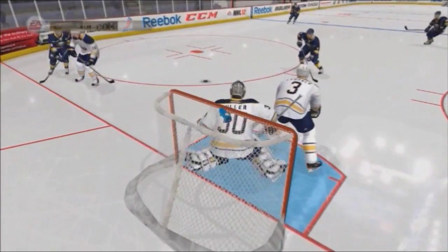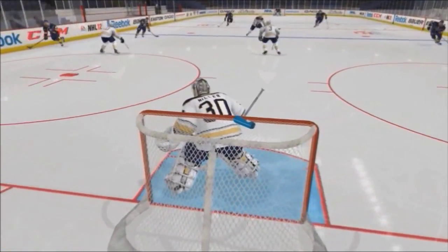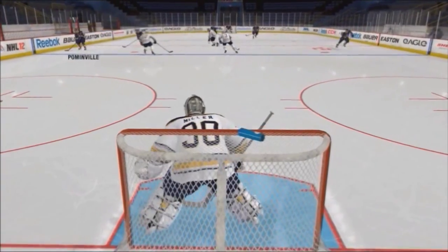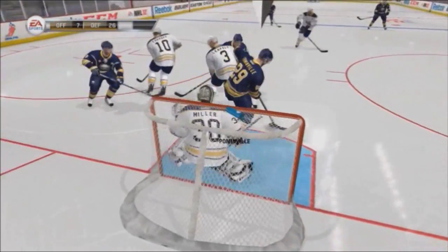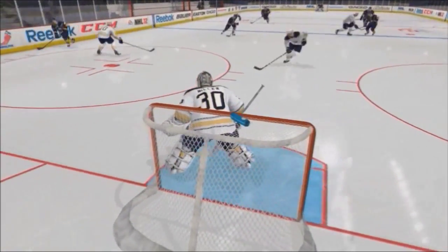Watch what happens when they don't shoot it right at the post — cross crease, and they score because half the net or more is wide open. You're completely out of position. It's also very dangerous if the puck hits a defender and bounces to a random position — you can't find the puck, you panic, and they score. Very difficult to stop.